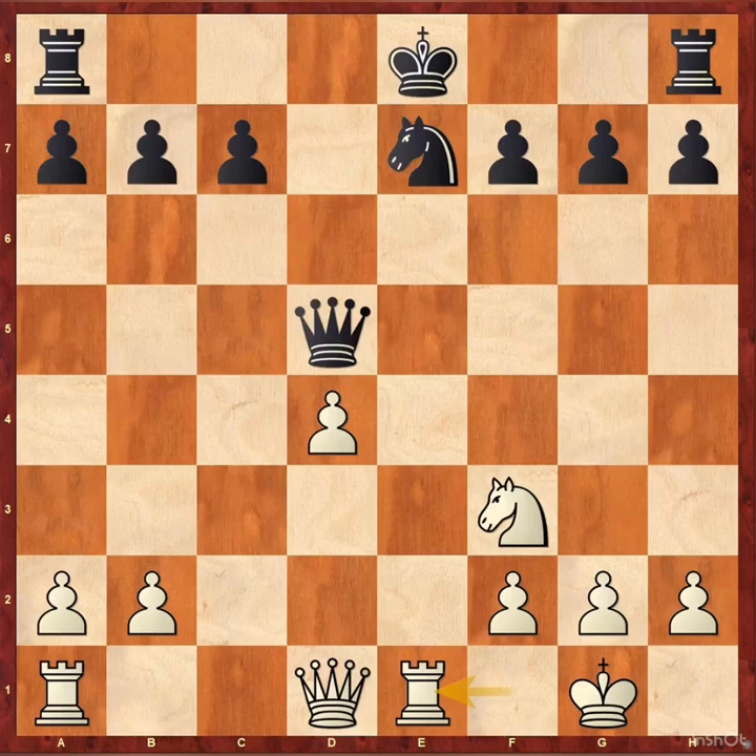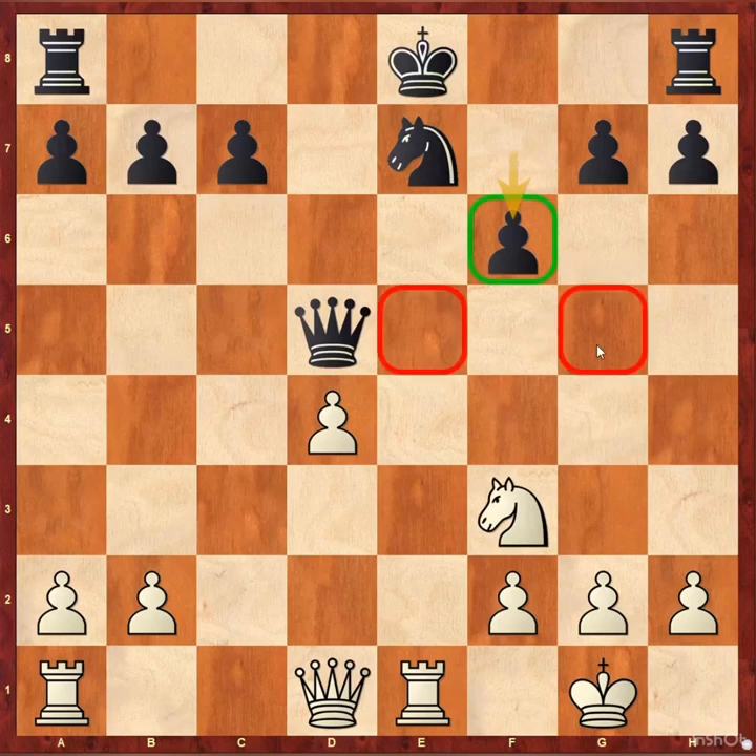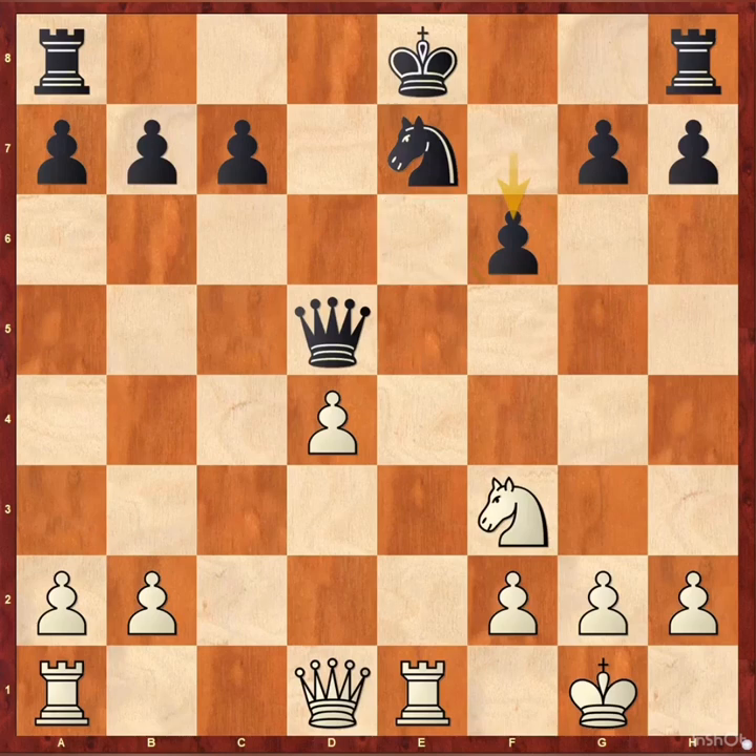Now it's not an easy position for the black king to survive. Black played f6, planning to make an artificial castle by playing king f7, rook hd8, and king g8. This move also controls the key squares of the white knight, but it creates a slight weakness on e6.